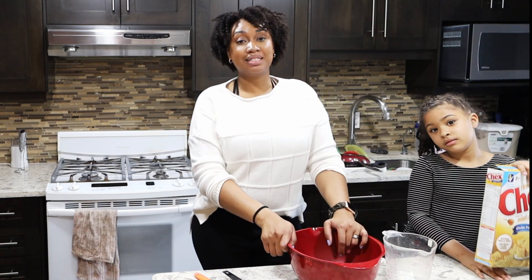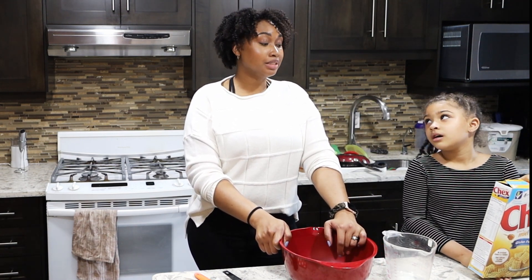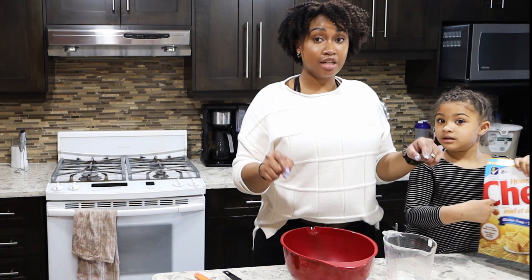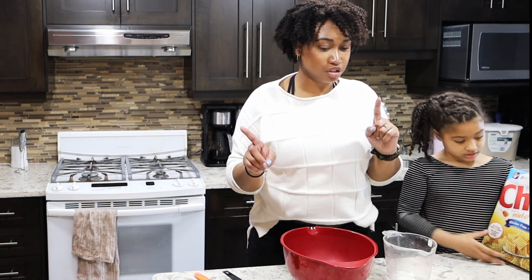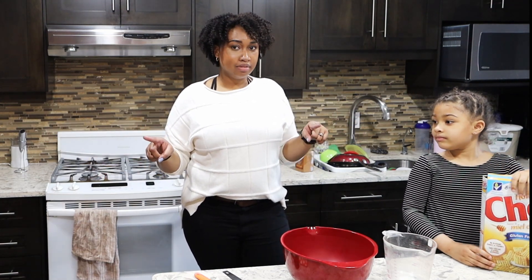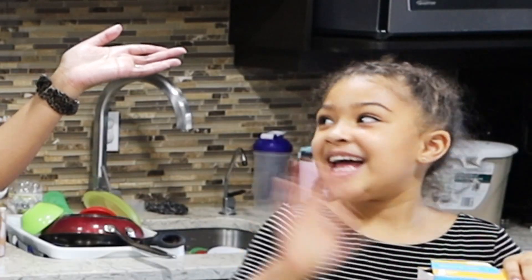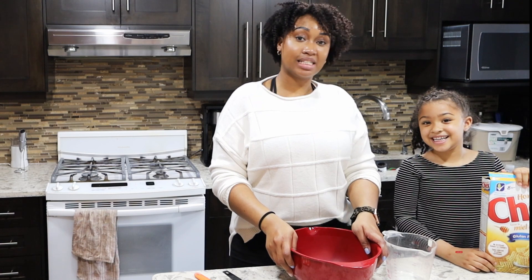Hi everyone, welcome back to my channel. My name is Devany and today we're making a super fun snack. A couple days ago we made cinnamon Chex — it's like puppy chow, whatever you want to call it, not trail mix because there's no nuts — and we ate it all in like two days, so we're gonna do it again. This time I have my helper Savannah. Before we get too far, please hit that like and subscribe button.